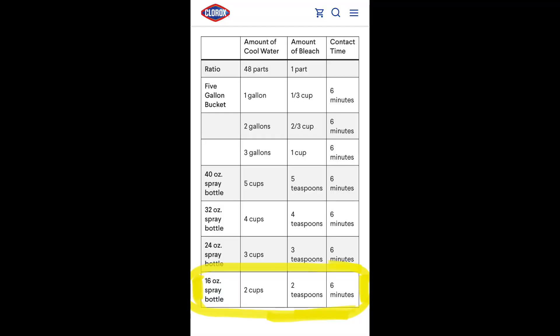For that test, I followed Clorox's recommendations, which was to make a spray solution with two cups of water and two teaspoons of bleach, spray the area, and let it sit for six minutes. I had many viewers comment that they don't wait six minutes, they'll just spray and wipe or maybe wait a minute, and many people asked me to consider testing different wait times.